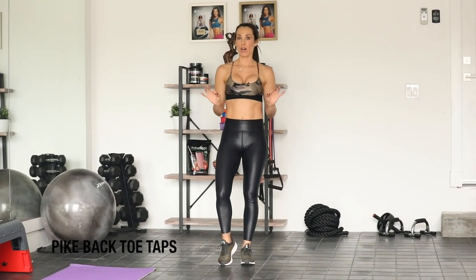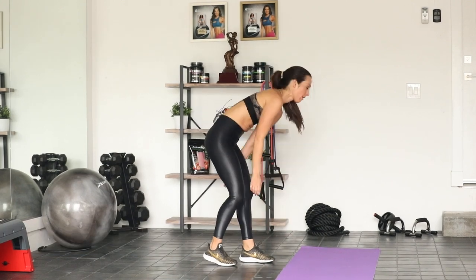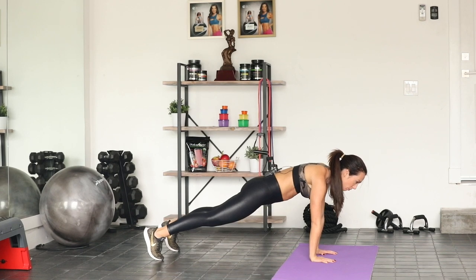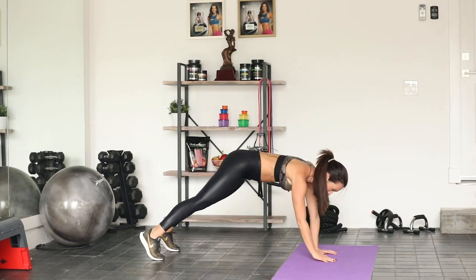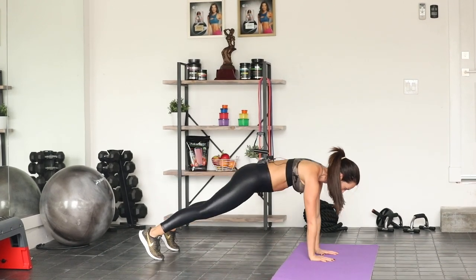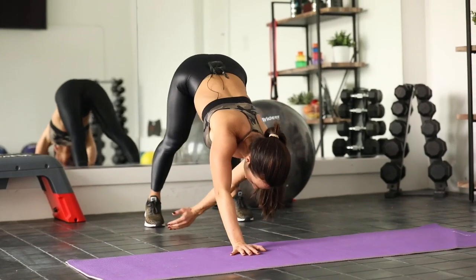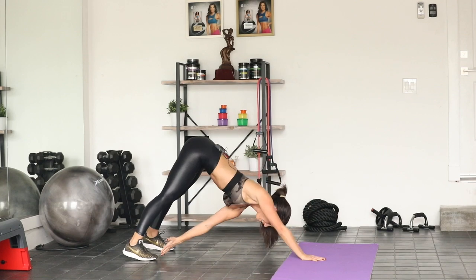We're moving down to the ground — you get a quick little cardio break as we work those abs. You're in high plank, hands under the shoulders, abs are in, back is flat. I'm going to reach the right hand back and tap the left toe, then flatten out to the plank and switch sides — 16 total, got to be even. Here we go, abs in. Press the hips back, draw the belly button in. Halfway there. Last two.